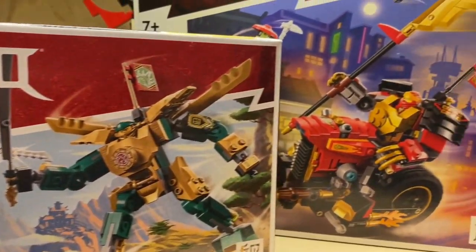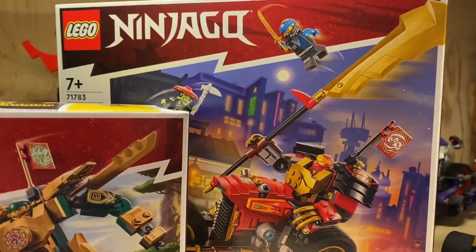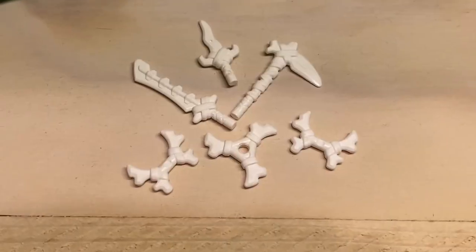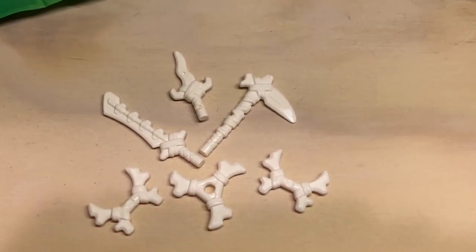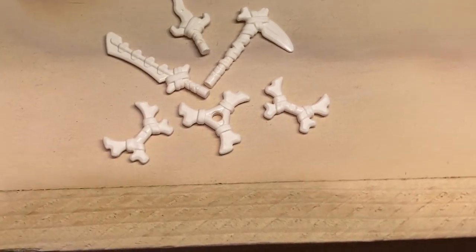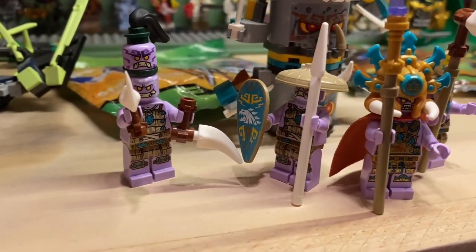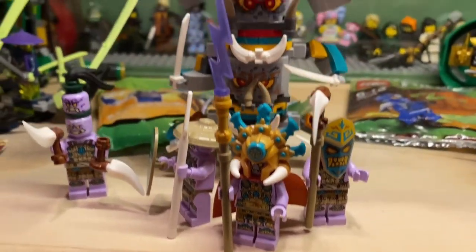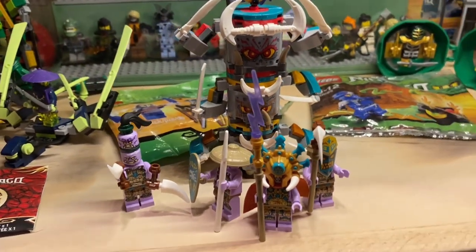With these brand new Ninjago core sets, I'm going to tell you how you can make the ultimate Ninjago Keepers from the Island. First, you're going to need something really simple — these weapons. They come in the brand new 2023 January core set wave. Of course, you're also going to need some of the islanders. These guys were in the 2021 Ninjago March wave and they are awesome.